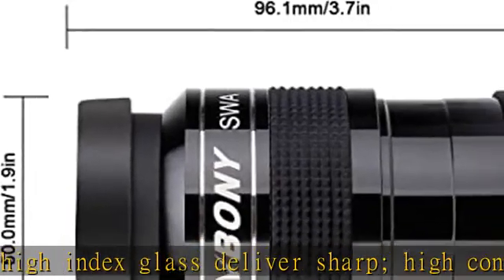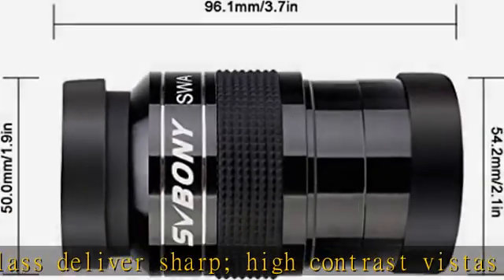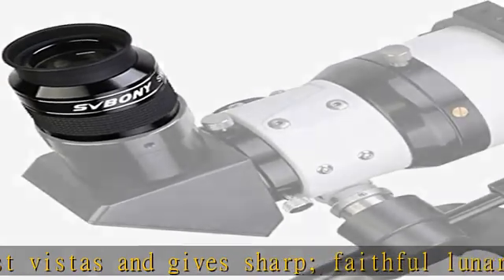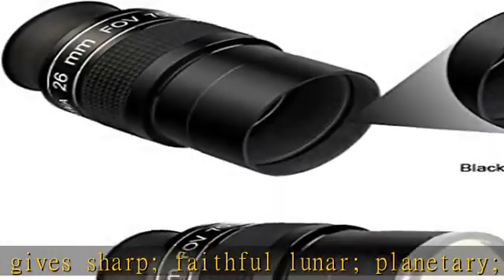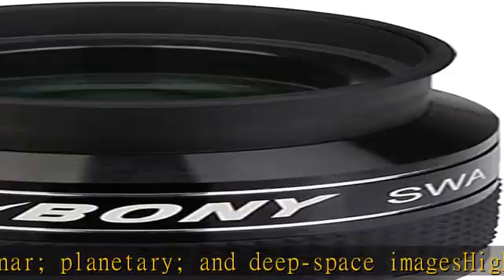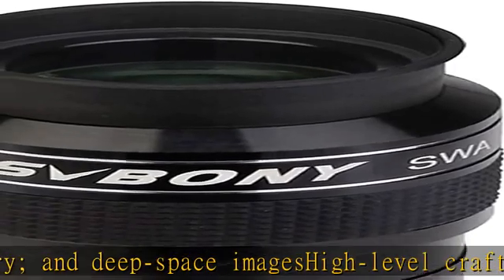Includes a rubber eyecup for comfortable viewing and is fully multi-coated. Dust caps are included. The SV154 super wide angle eyepiece comes with a removable and foldable soft silicone rubber eyecup, suitable for anyone wearing glasses or not. Check the description to get this product today at the best price.